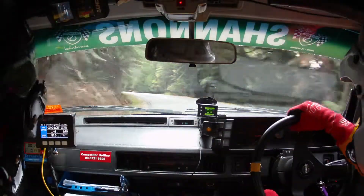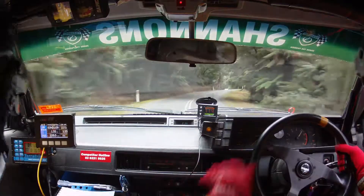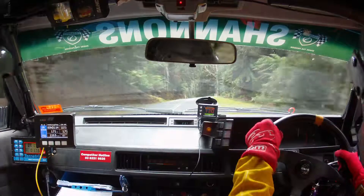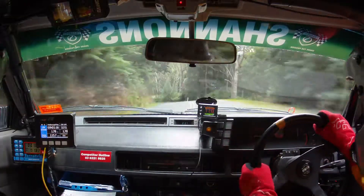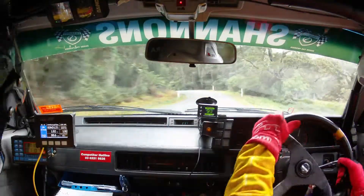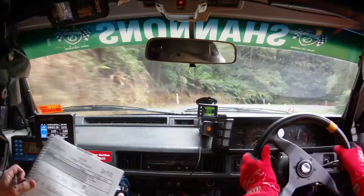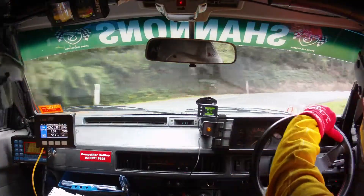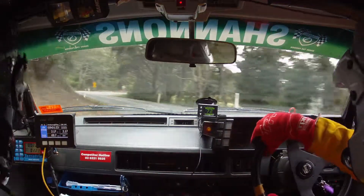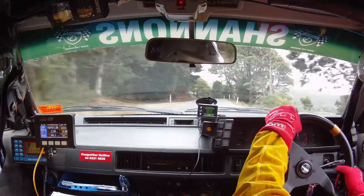50, 9 right. And 8 left. Brow 9 right. 50, care crest. 8 left. Into 6 right. 8 left. Into 6 right. Into 7 left hug. Into care, 2 right. Care, 2 right. Into 5 left. Into 5 right. 50, care 4 left tightens.